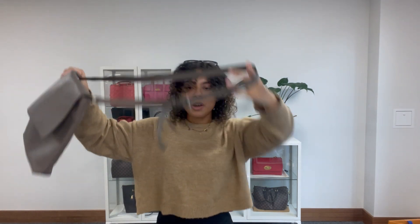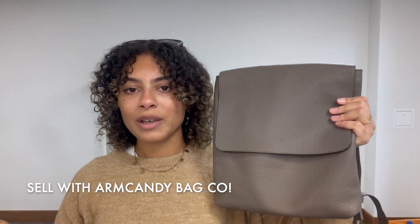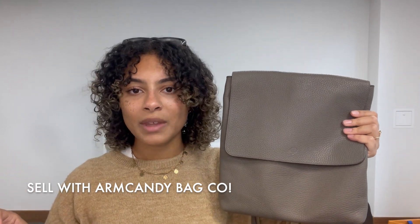So make sure to have a look at it on our website. And don't forget while you're on there, sign up to our newsletter to get your welcome discount code. And also have a look at the How to Sell Us page if you have any lovely bags like this one that you're looking to sell. And we'll see you very soon with some more.